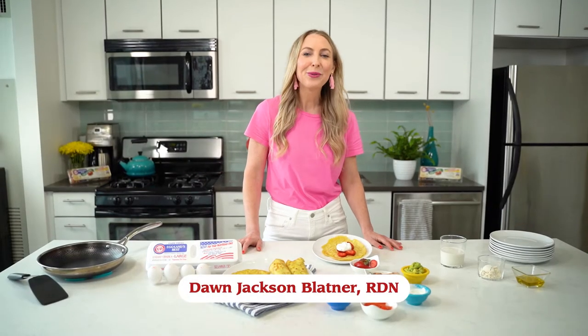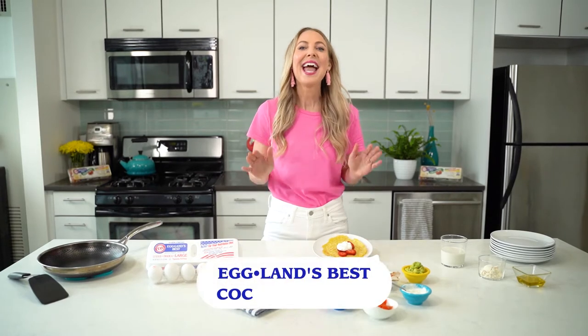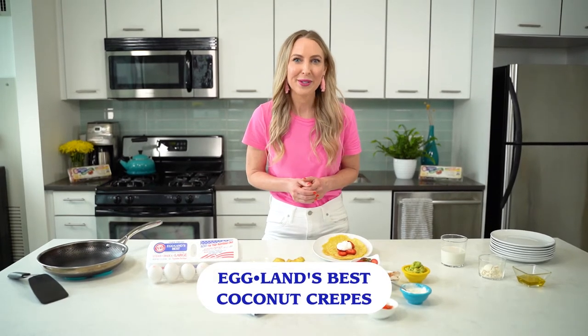Hello, I'm Dawn Jackson-Blattner, Registered Dietitian Nutritionist, and today I'm going to show you how to make Eggland's Best Coconut Crepes.